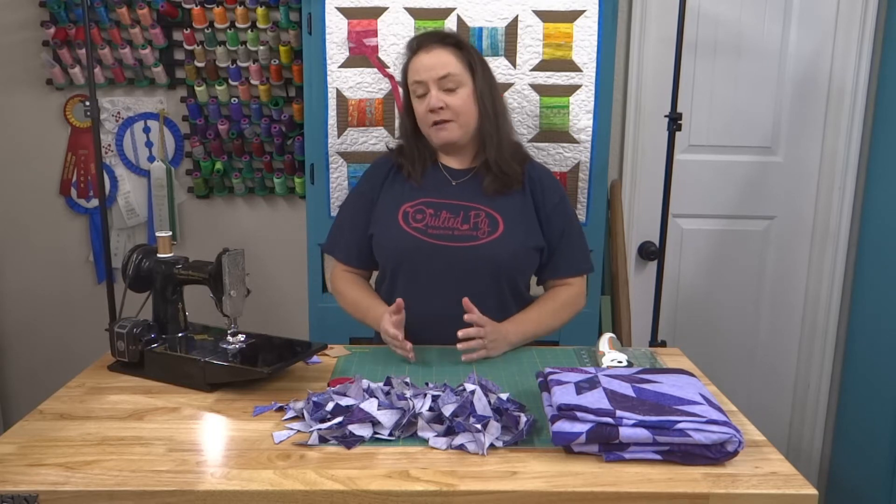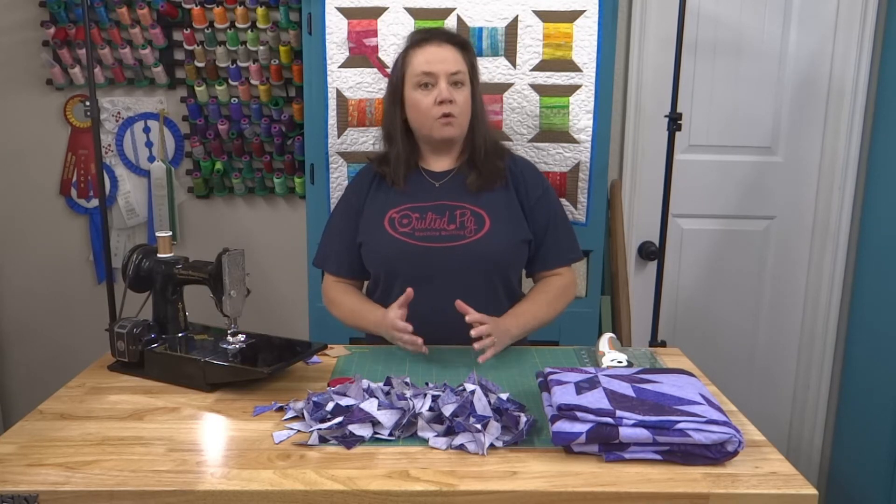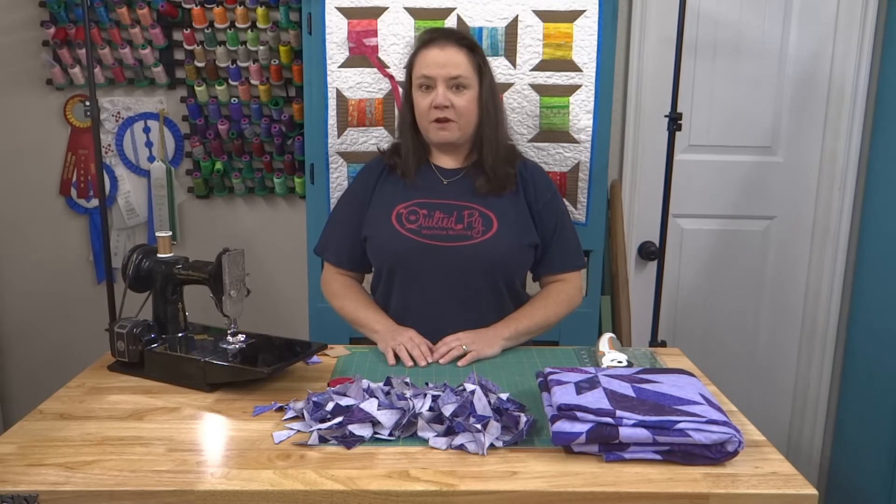I envision Lunch with Phoebe to be quicker, shorter videos with smaller, easier projects or just a quick technique. I hope you'll join me. Let's see what we've got going on today.